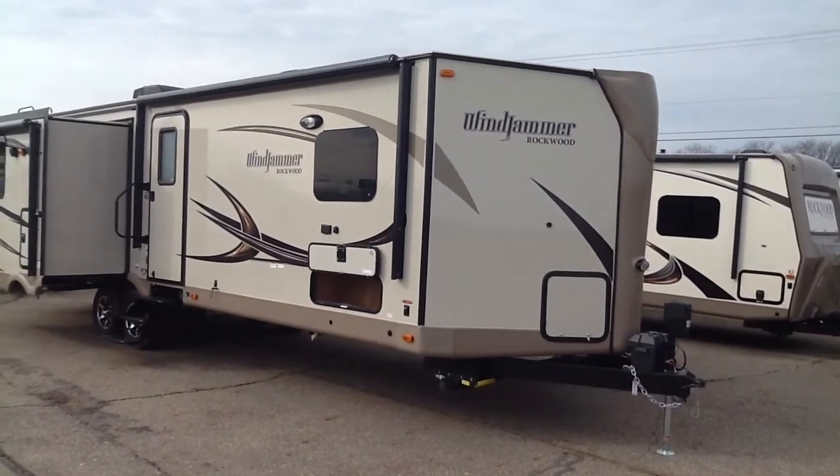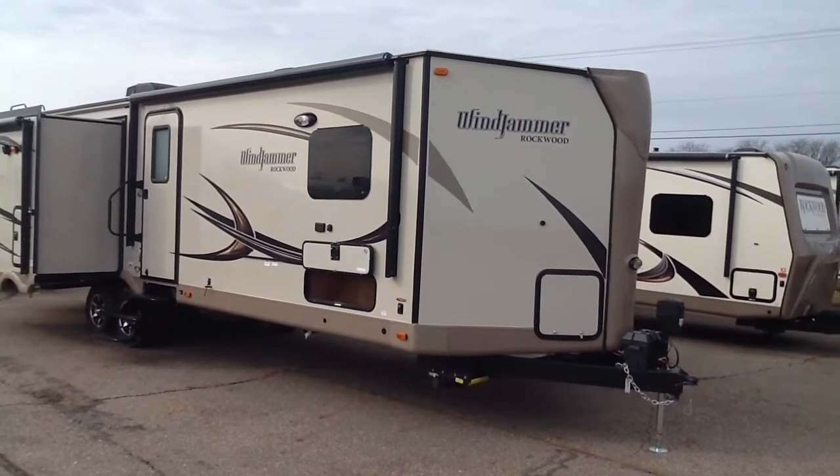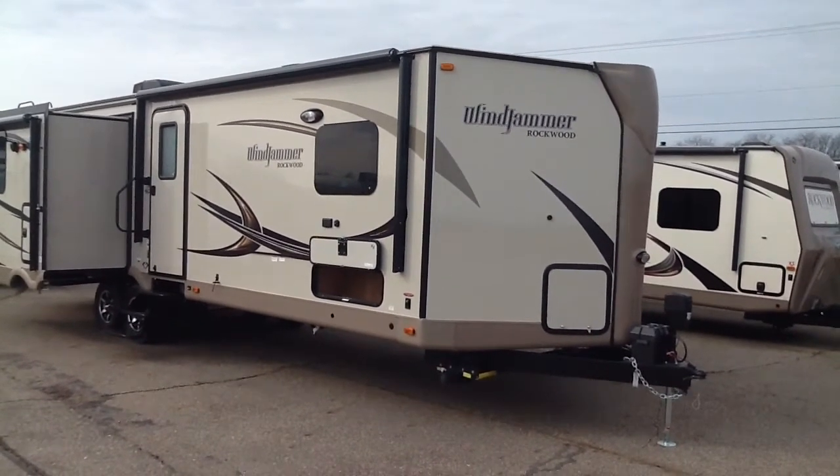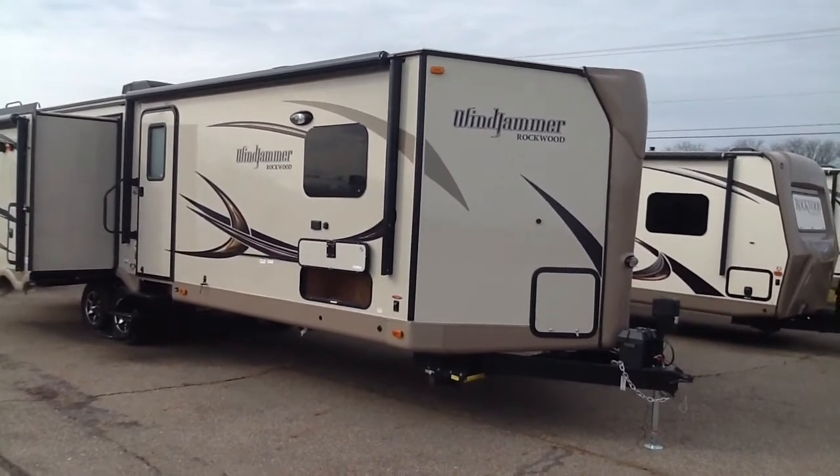This video is on our Rockwood Windjammer Model 3029WS, 2017 model, that we have here at Curtis Trailer Center in Schoolcraft, Michigan.